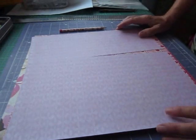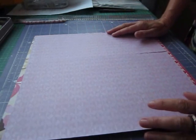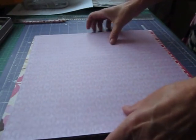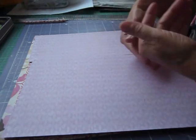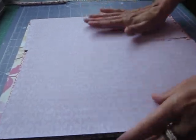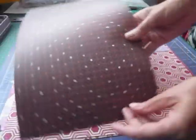Let's get started on this new mini album. I've used some 12x12 sheets and purposely picked paper that doesn't have any pattern that makes a difference which way round it is. Because we're going to be folding the paper this way and that, we don't want any pattern being upside down. This sort of thing doesn't make any difference which way round it goes.